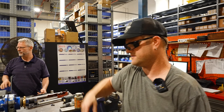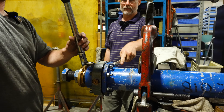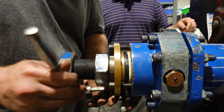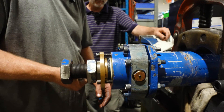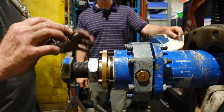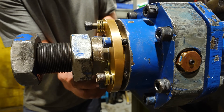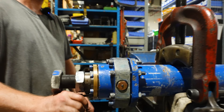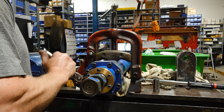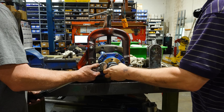Just spin it around so we're not reaching over — smarter not harder. We're using longer bolts to draw it in and then we'll swap them out. I can feel it when it goes too much — you don't want it to get cocked on the way in there. These were 40 foot-pounds. I might need to get these out of the way.